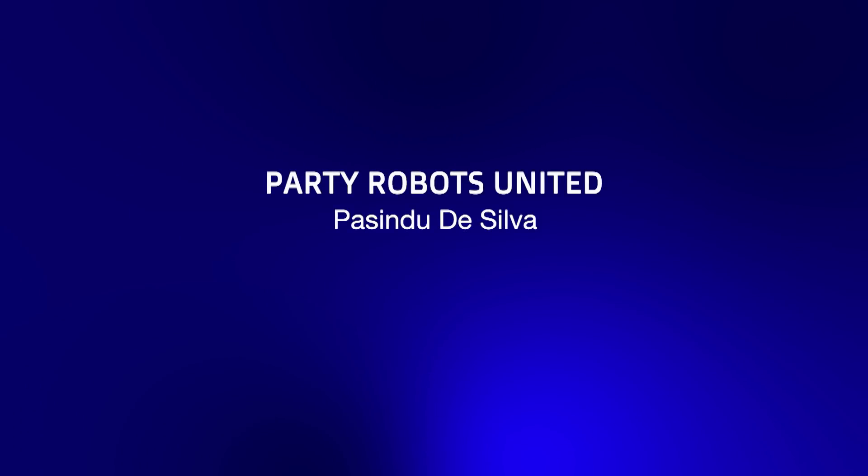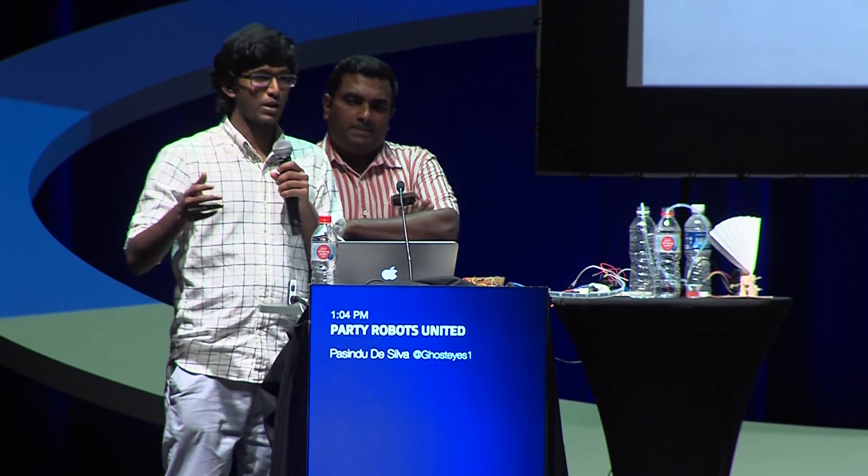So this is PartyBots United. Previously, we always had NodeBots at JavaScript conferences, but what we did was always the right-hand side — simple bots, cars that we would give the participants and they would work on and make stylistic. So this time we wanted to be more adventurous and try something new.